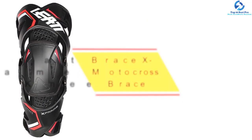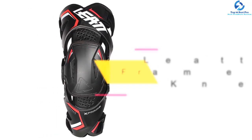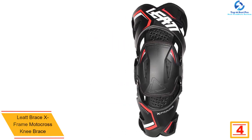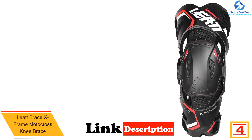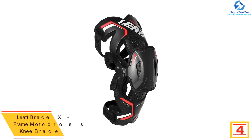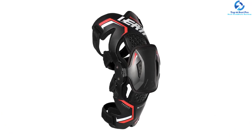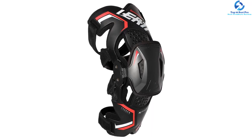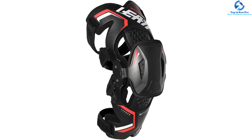At number four we have the Leatt Brace X-Frame motocross knee brace. It is constructed from injected carbon composite and is CE certified for safety. It has sporting asymmetrical hinges — the 4D slim inner hinge offers a nice bike feel as you ride. The outer hinge has durable metal gears to ensure precise movement.